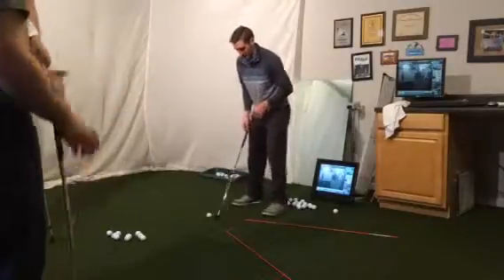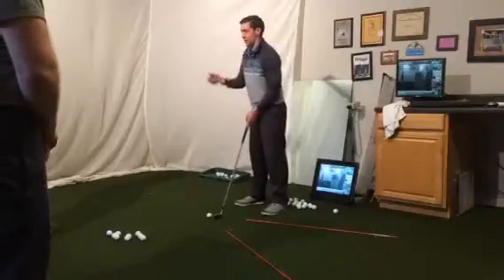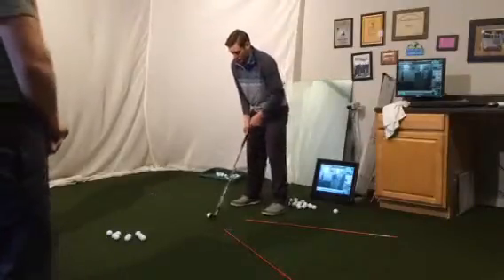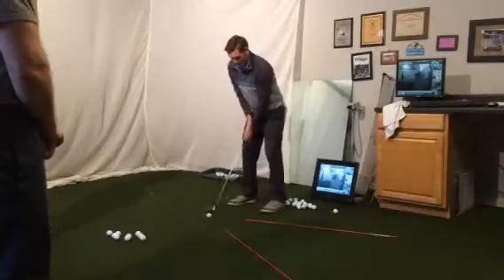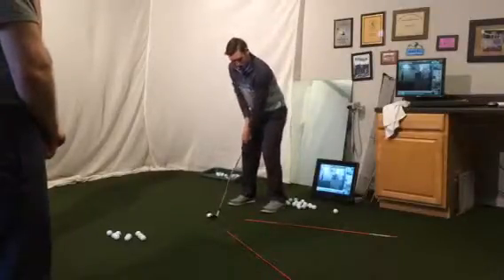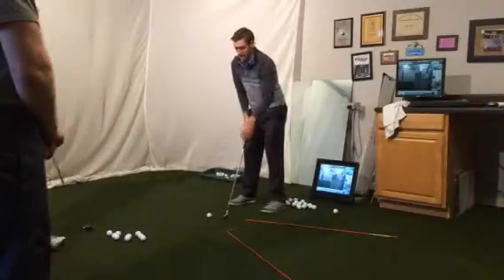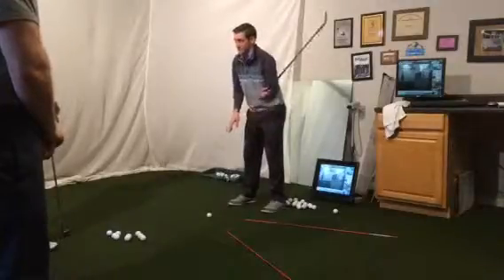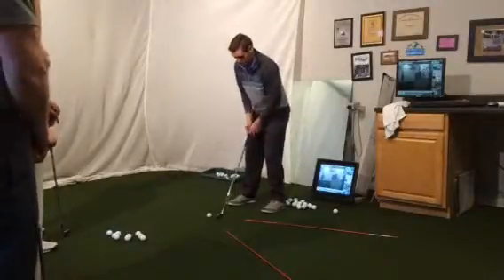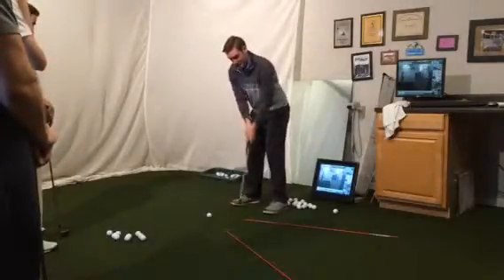We'll start off with fade first. It all depends on how kind of exaggerated you want to be. Obviously, if I'm hitting a regular shot, I might have to come straight back. It's really what I want your takeaway path to be — that's what the sticks are for. If you want to fade the ball, you want to start outside like this.